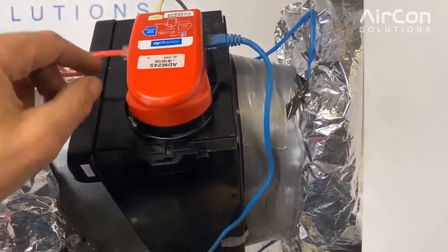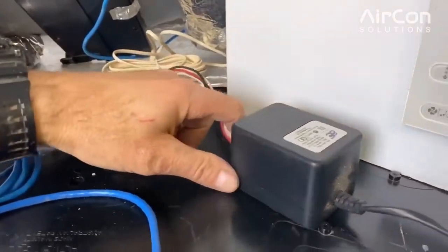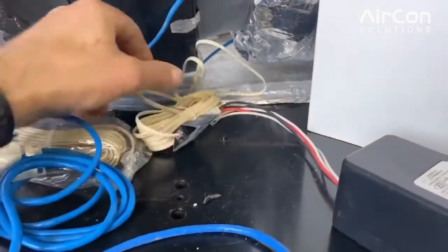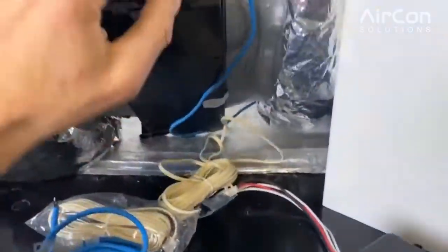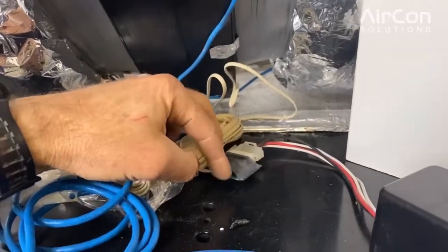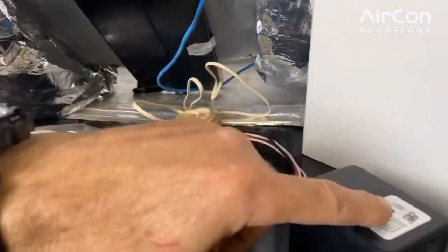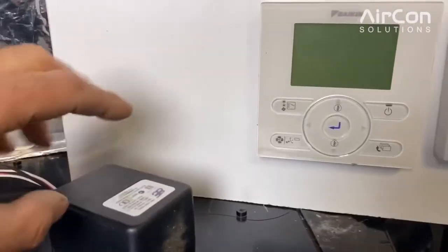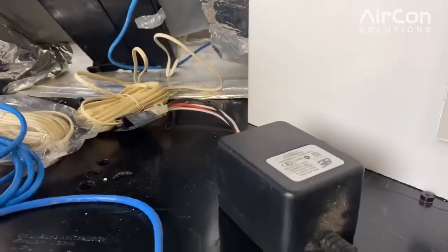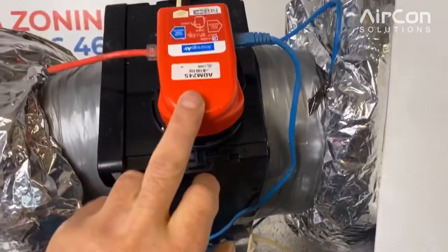Another common issue is that the power supply fails. In this example I've just got a one-to-one power supply to one zone, but there are other options with little boards that can do up to four power supplies — that is, four zone motors off the one power supply. If the power supply fails, you end up with a blank screen on the controller.